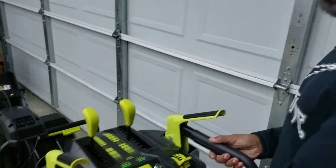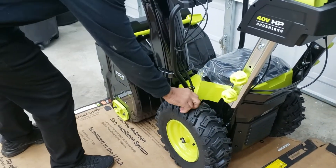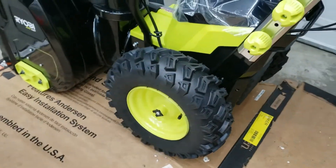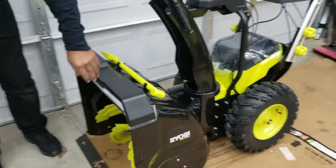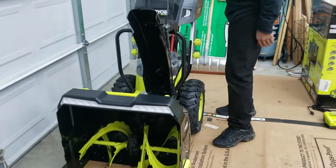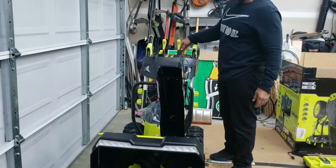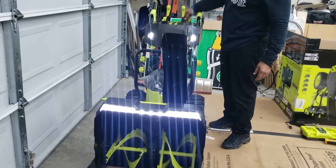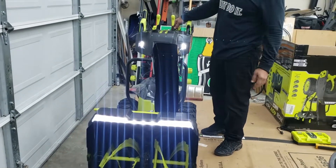By the way, the tires on this thing are 15-inch wheels. You don't have to worry about getting stuck in snow — it's got some deep grooves, so you get good tread and can get right through. In the front of the snowblower, we've got headlights. Let me turn the headlights on — we've got some up top and some in the front. See that? Headlights on. That way you've got visibility at night.